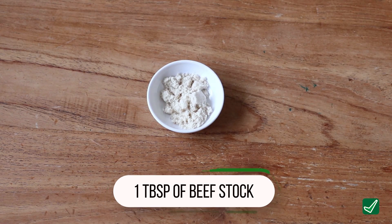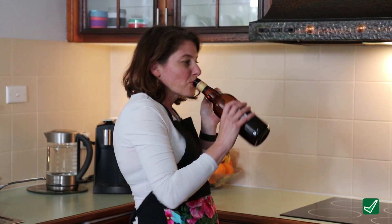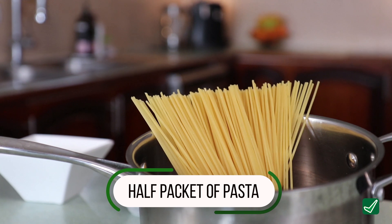One teaspoon of chilli powder, one tablespoon of beef stock powder, a quarter of a cup of sweet red wine, a bottle of good quality passata, and you'll also need about half a packet of pasta.